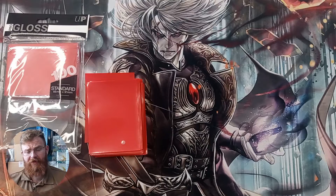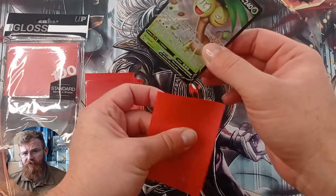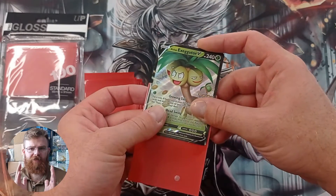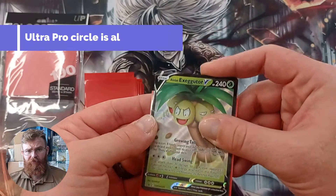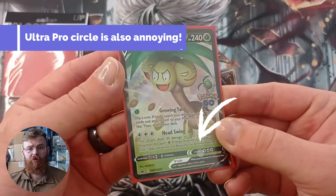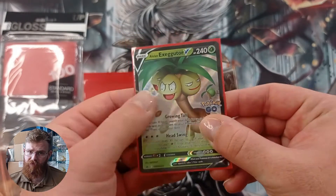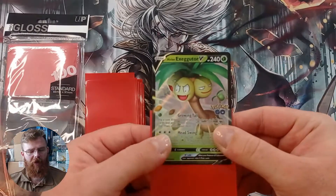Now on to Foil Clarity and Opacity, where we put a foiled card halfway into a sleeve, all the way into a sleeve, and out of the sleeve, so you can see exactly what the foil looks like with the front of this sleeve. And for the Ultra Pro Gloss, these are actually pretty good. We have had problems in the past with Eclipse sleeves not showing foils very well, but these were actually fine.